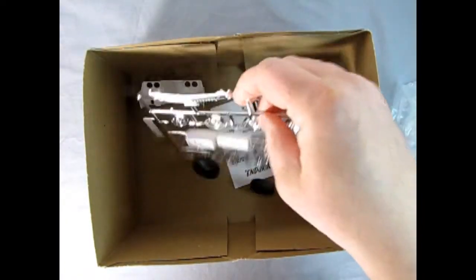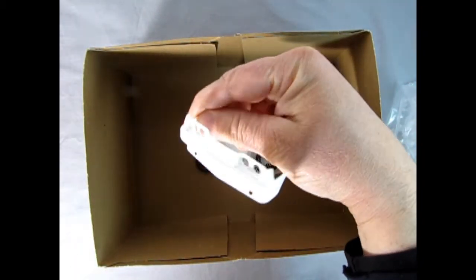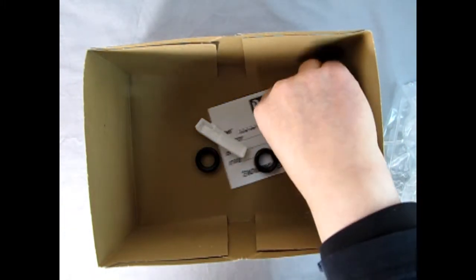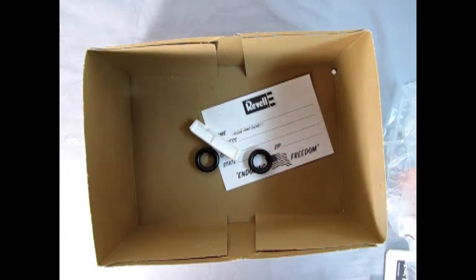There's the chrome grille, the stock and custom wheels, as well as these nice rolled pans, our tires, and a decal sheet.